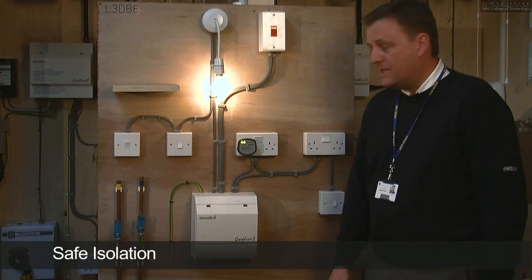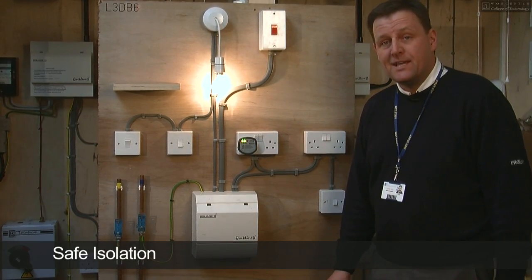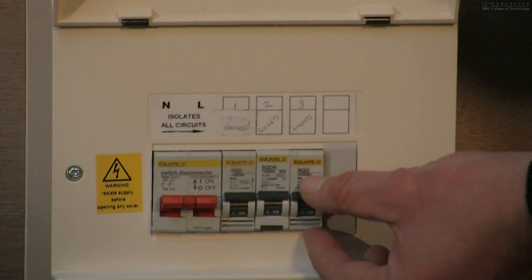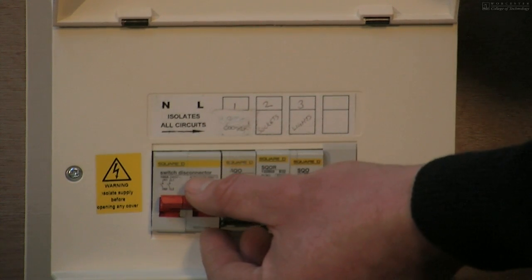This is the board we'll be testing today. As you can see, it's a live board, so the first thing we need to do is safe isolation. Firstly, we need to de-energise the board, starting off on the right-hand side of the fuse board, working our way across with the circuit breakers and finally the main switch.